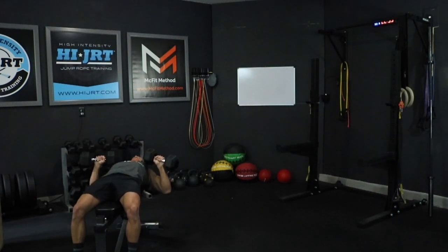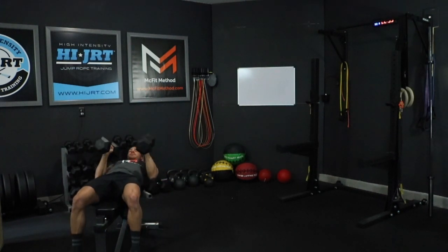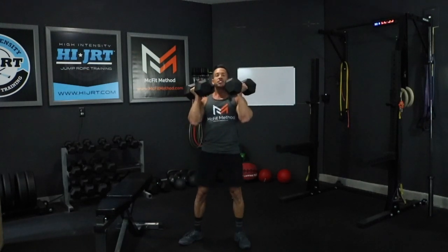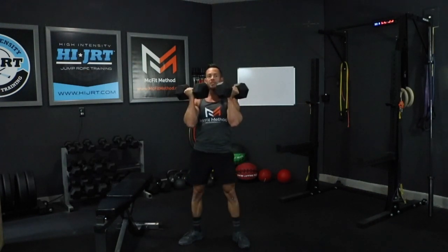We're going to do a set of 12 of these dumbbell bench press. Once you've completed that, we are then going to grab our dumbbells and in the front rack position we're going to do nine front squats. From this hang position you can just bring them up into a front rack position. Feet should be a little bit wider than hip width apart. Squat down until your hips go below knee level and then stand all the way back up. We're going to do a set of nine of these front squats.